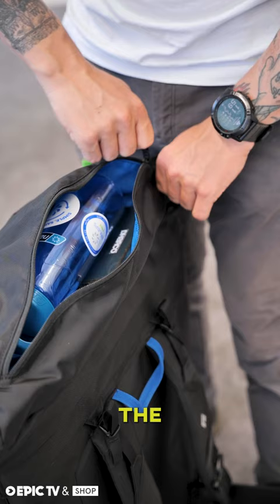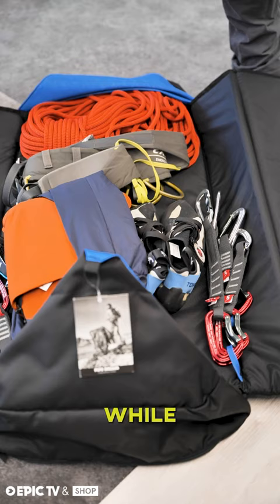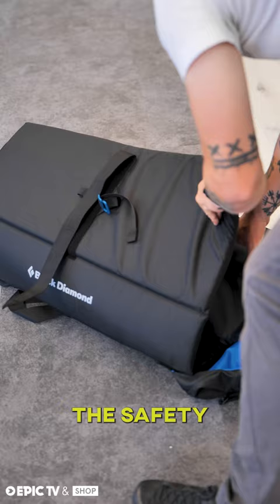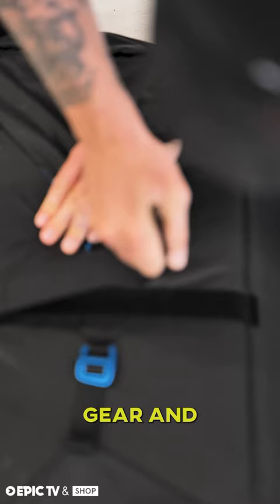The zipper top pockets keep your essentials in place, whilst two internal gear loops keep the pack neat and tidy. This backpack has everything needed to ensure both the safety of your gear and a relaxed day at the crag.